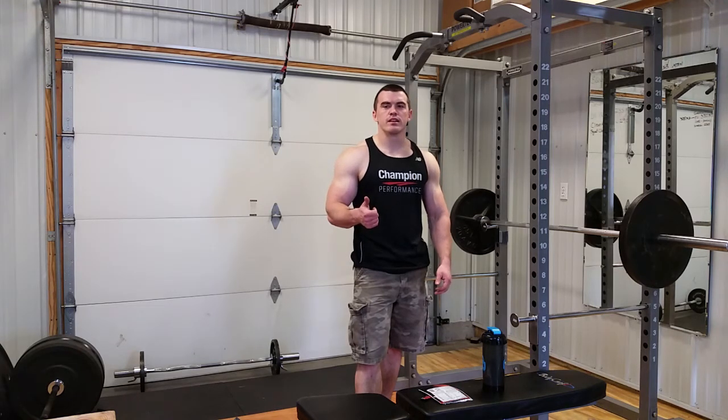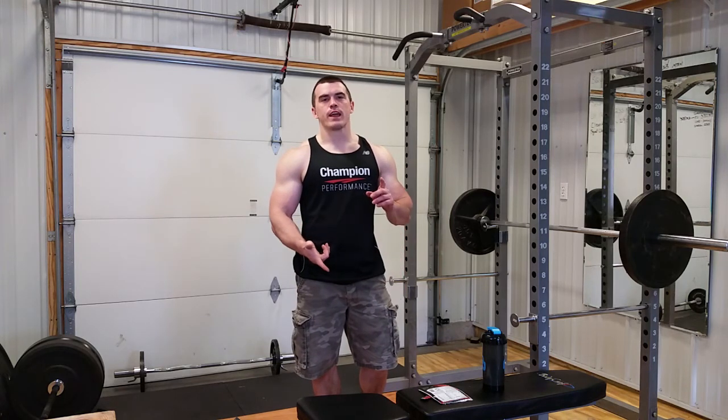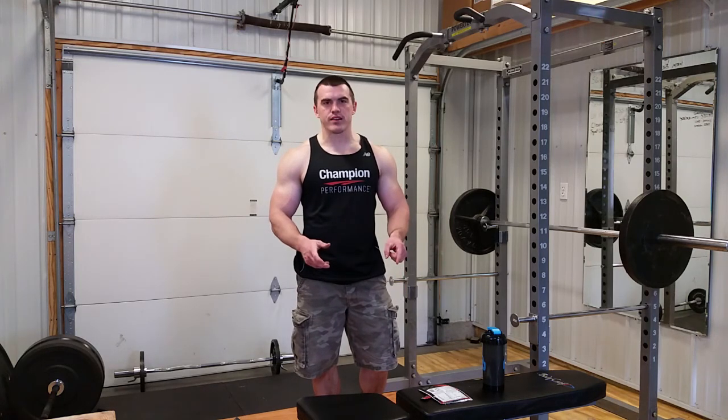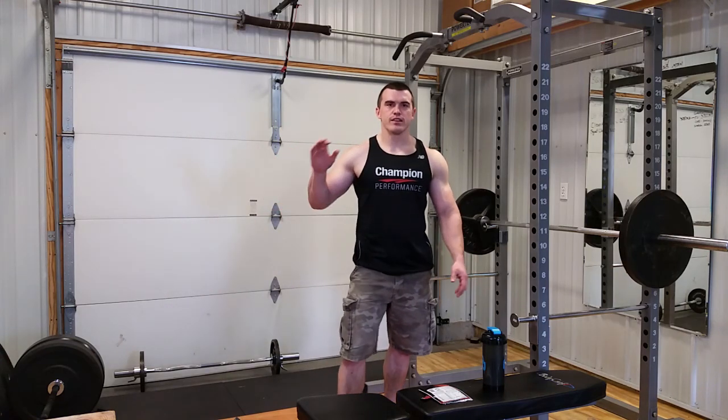Too bad I only have one more sample. Thanks to Champion Performance for sending that out — good stuff, great flavor. Try it out guys, that's all I got for now and I'll see you next time.